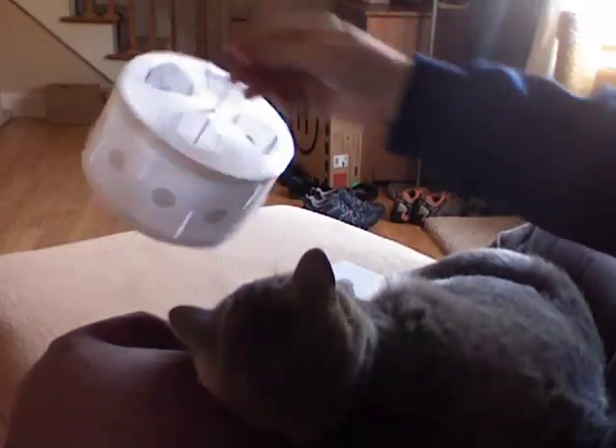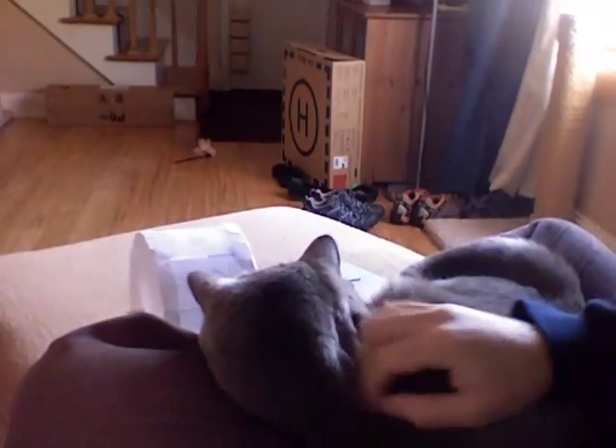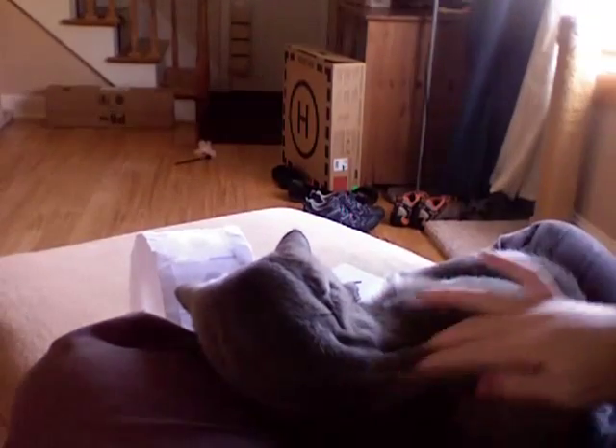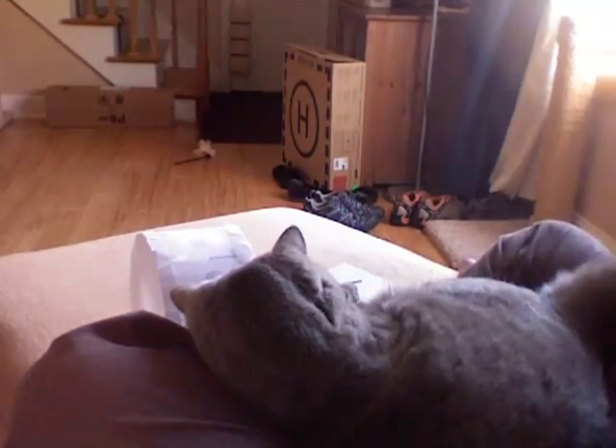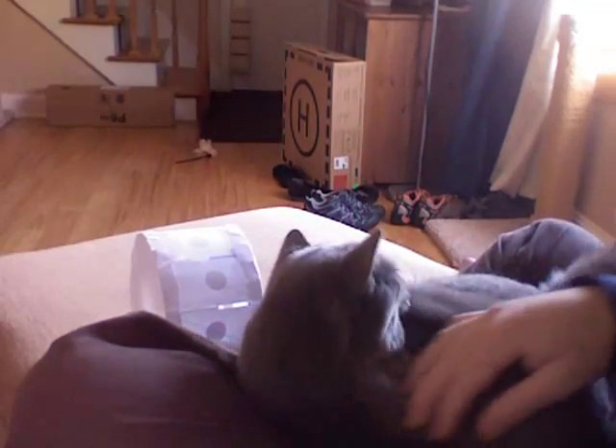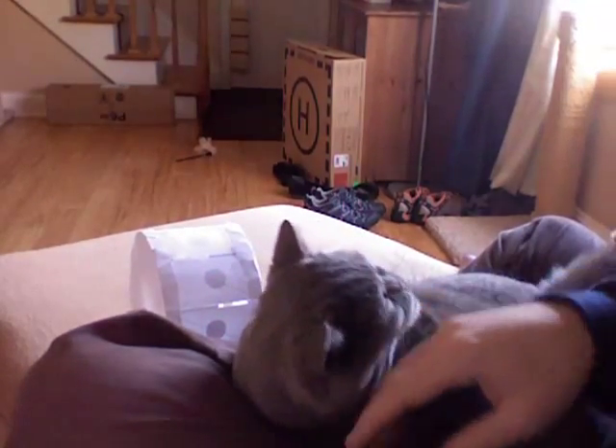Like I said, I believe this is the first stereoscopic zoetrope. If anybody wants to try and make a better one, go for it. It shouldn't take much — I've proven that it works. Anyway, see you later.